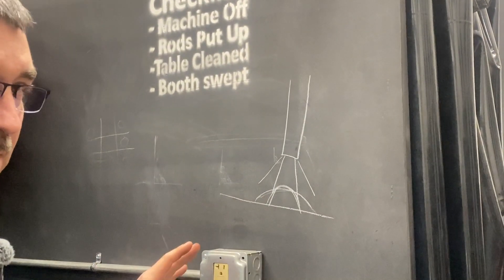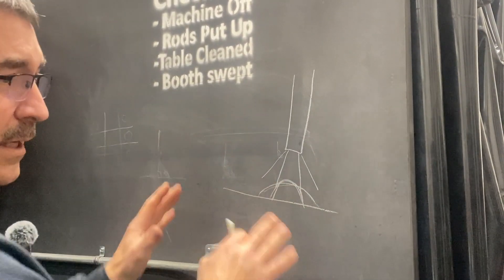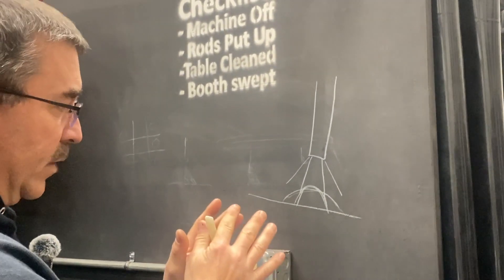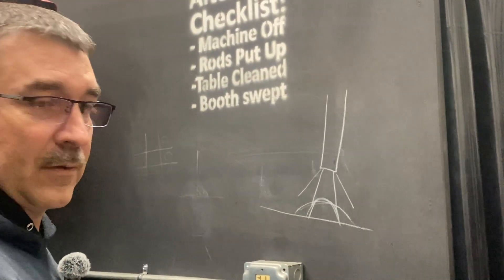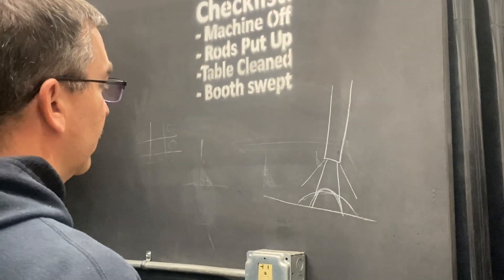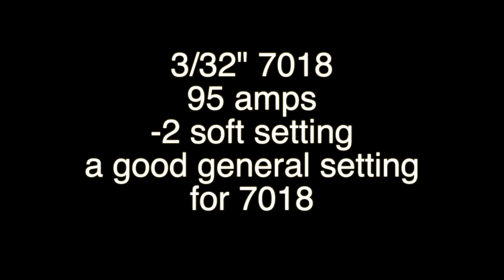This is just trying to explain how it's going to affect your weld. If you remember: the softer it is, the more that weld's going to flow in with a kind of lower profile, and a lot of times have nice toes on the sides of the bead — that's what we're shooting for. The more crisp the arc is, the more focused the arc is, and the rod won't stick as bad.